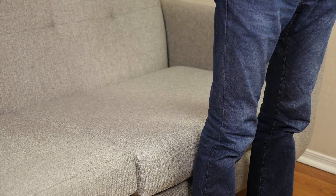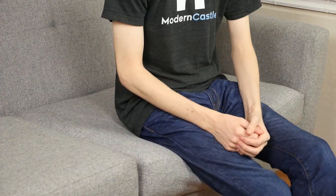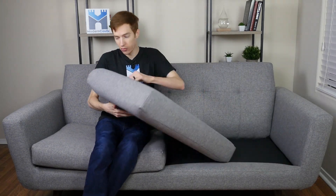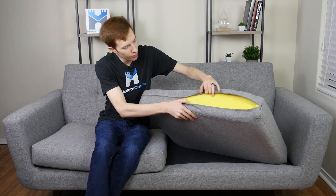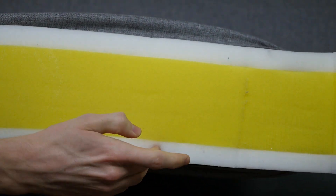When it comes to comfort, the Joybird offers an interesting feel. The cushions are a bit firmer than I originally expected, but the firmness is actually quite nice. I'm still able to sink into the couch a bit and benefit from the foams. On a scale of 1 to 10, where 10 is the most firm, I would rate the firmness a 6 out of 10 — a balanced medium firm. The cushions on the Hughes sofa are made from a 2.8-pound high-density polyfoam, which provides both comfort and support.